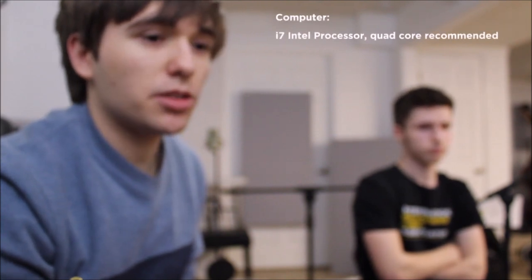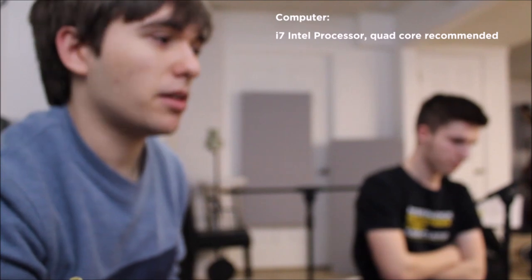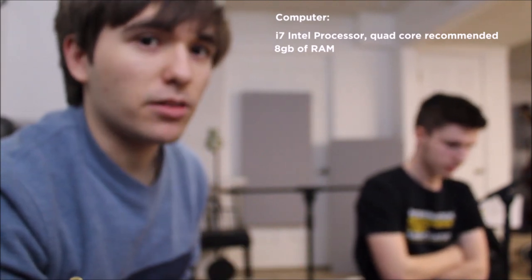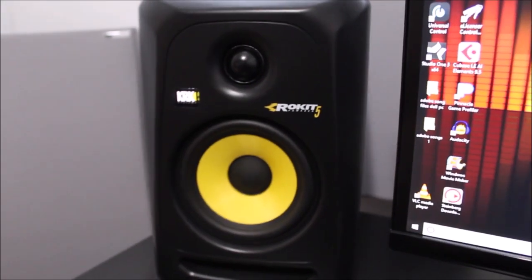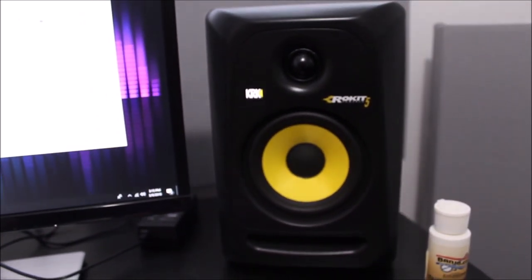You want an i7 processor — the i5s are slow. The AMDs are fine; make sure you get an AMD equivalent of an i7. Quad core is perfect and will run super fast; dual core will get the job done. You want 8 gigs of RAM to help run these programs — that's a necessity. The graphics card doesn't really matter. You'll want a good monitor and a good set of speakers, like the KRK Rokit 5s here, which are great for mixing — good bass, good high-end, good balance.